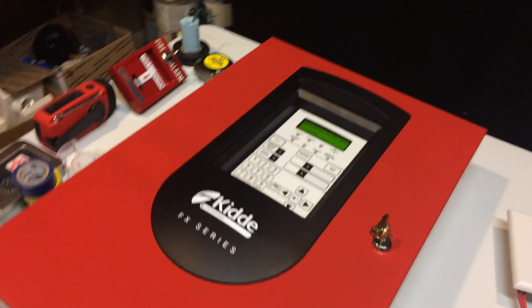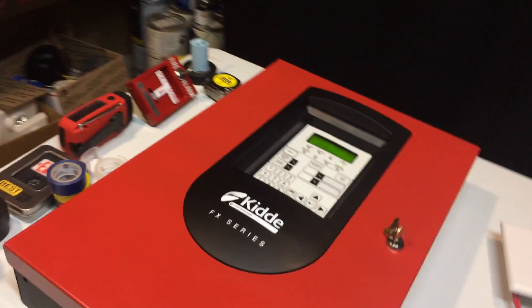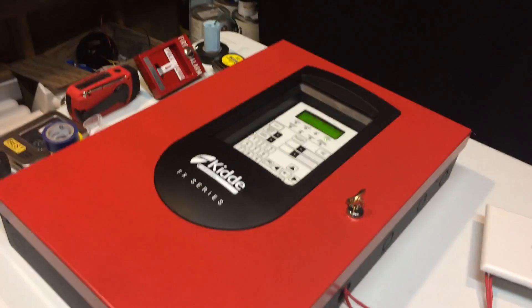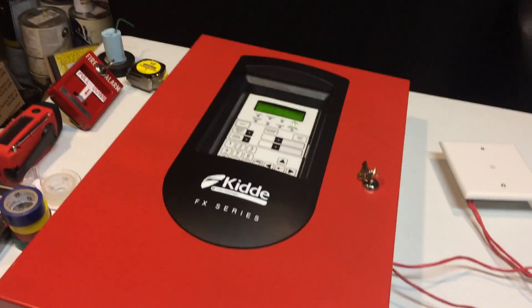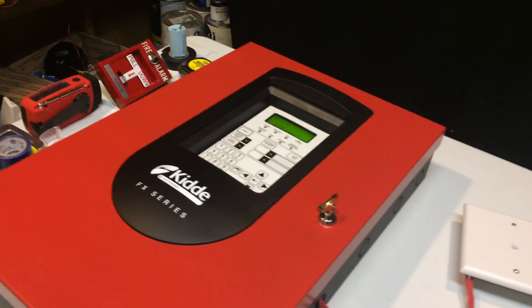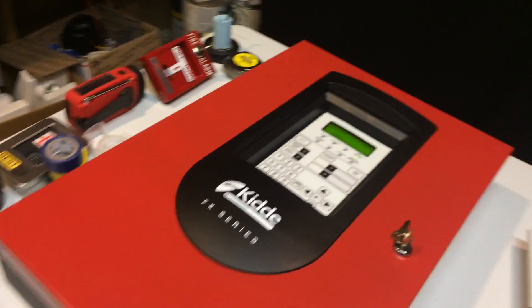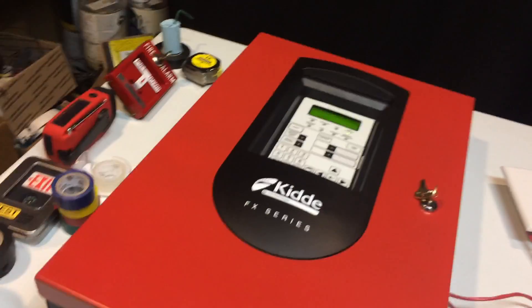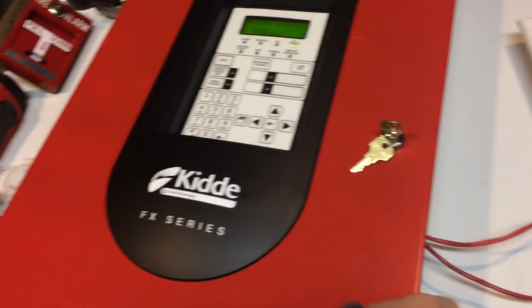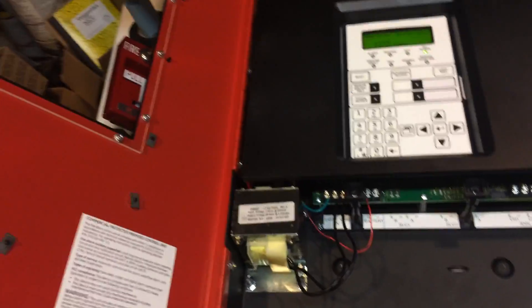This is my first addressable panel, and this is really cool because addressable is like the future. It's actually now required in my state to have addressable fire alarm control panels. If you don't know the difference between conventional and addressable, I will tell you in a later video, because this is a series now. In this series, I'm just going to give a quick overview of the system and do one quick test, and then I'll go more in depth through each video in the series.